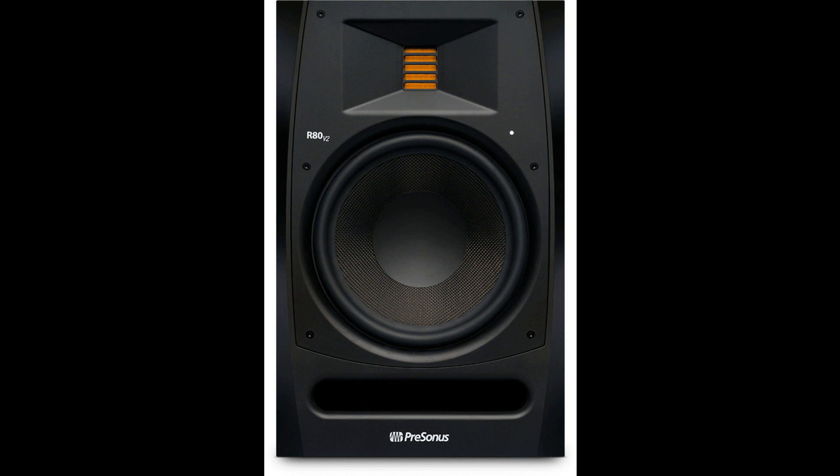PreSonus News unveils updated R-Series V2 Active AMT monitors. Welcome to Music Gears, where we bring you the latest info on new music instruments, software, and other gear from around the world.